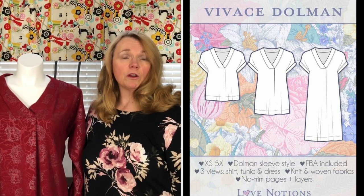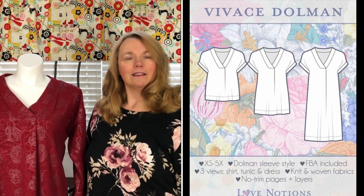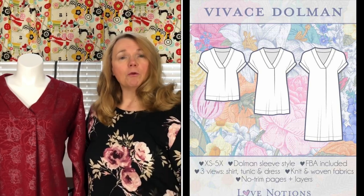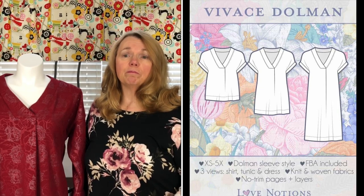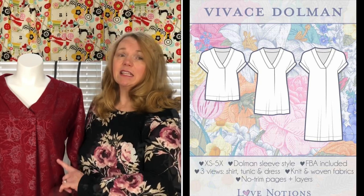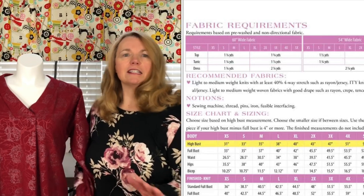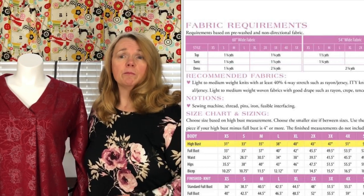You may have noticed how Tammy names her patterns - if the pattern has a woven option or is made strictly for wovens, she names it with a musical term. Vivace means brightly or spiritedly, so a piece played Vivace is played brightly or lively. This top is made for both wovens and knits, which is excellent. I've chosen a knit - a stable knit. This is Liverpool, a textured double knit that's embossed. It's red with beautiful silver roses and embossed red roses and leaves.